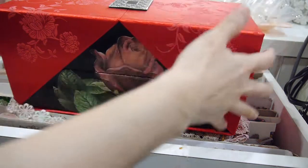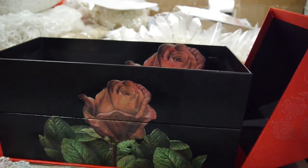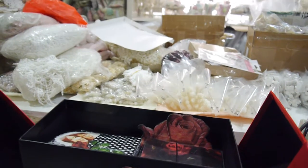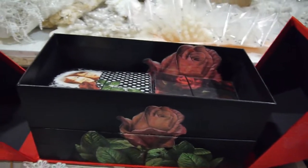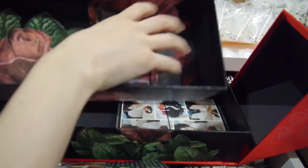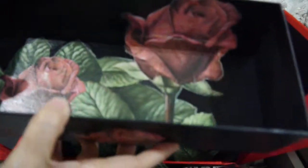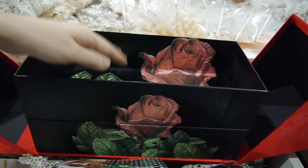When you open it, it looks like this — let me adjust the camera so you can see. The box opens like so and there are two sections. Inside I also just kept it simple.